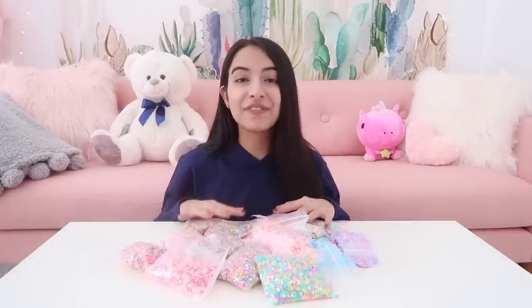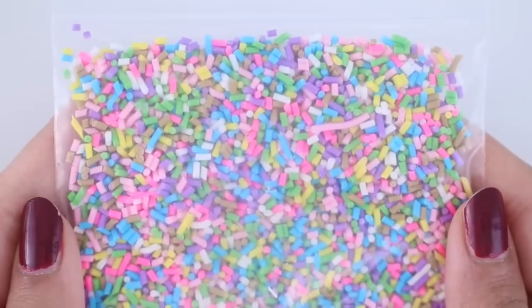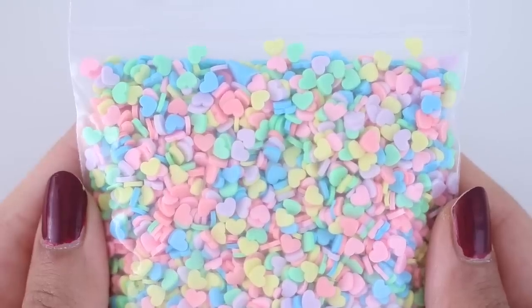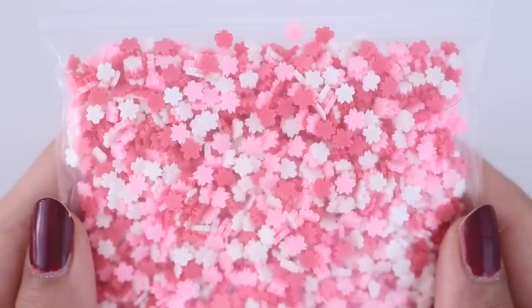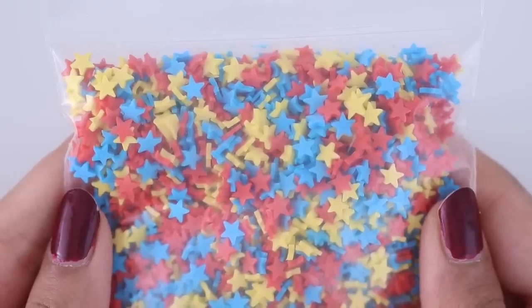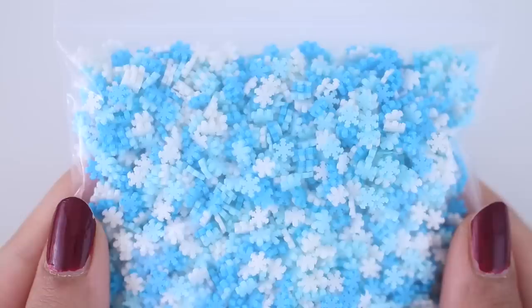Now for slime toppings — the first thing I picked up were sprinkles in different shapes and colors. I'm going to give you guys a closer look. Just looking at them makes my heart so happy; they're so many different shapes and colors and so aesthetically pleasing. Before buying these larger packs I was buying those teeny tiny packs from Etsy that would only last me two to three slimes. So I invested in these larger packs, and if you do the math you're actually saving money, especially if you use a lot of sprinkles. Plus you can use these for other crafts too.